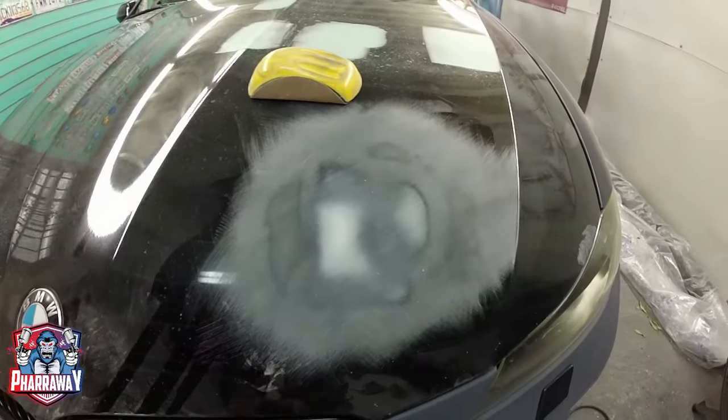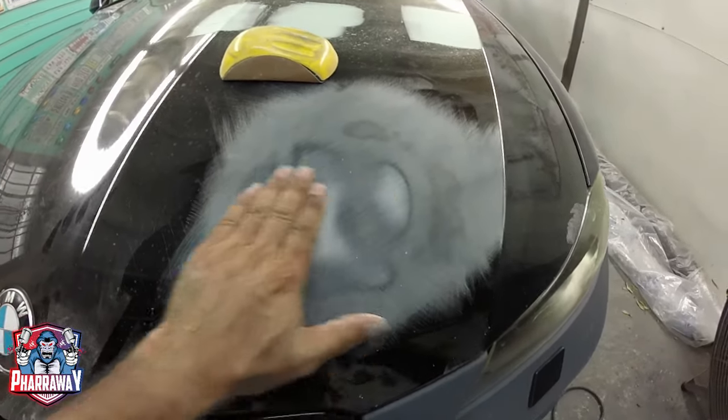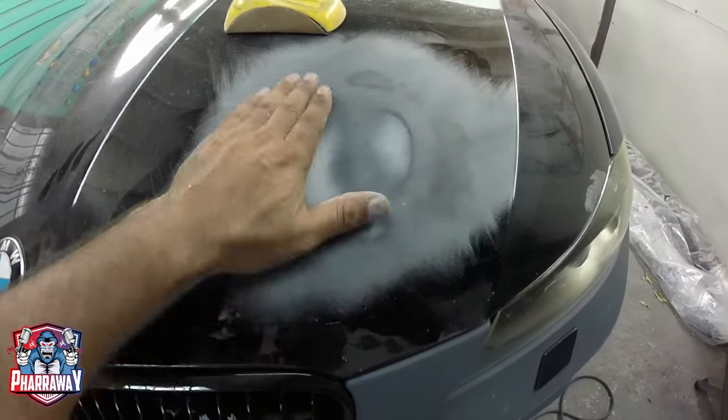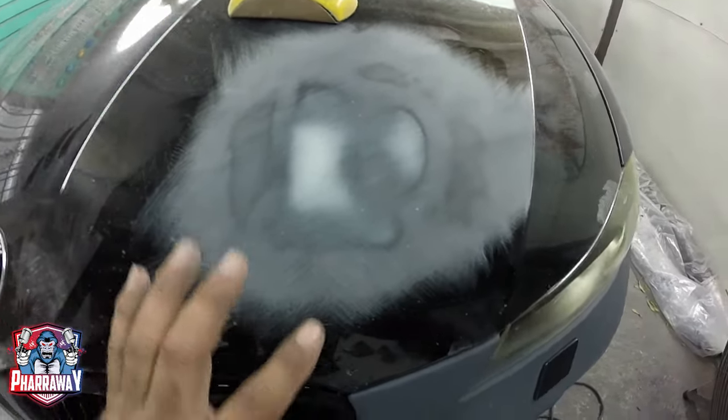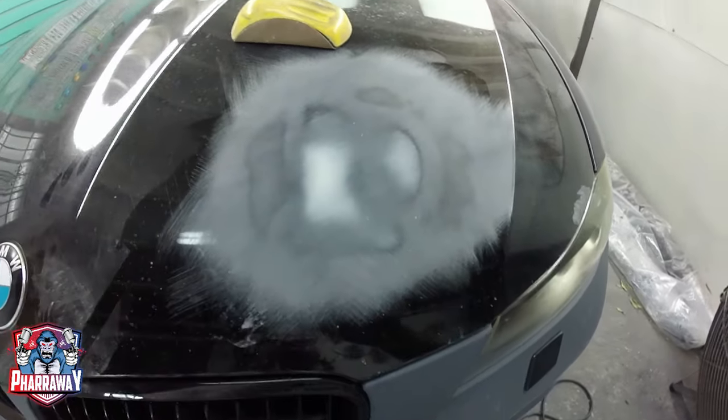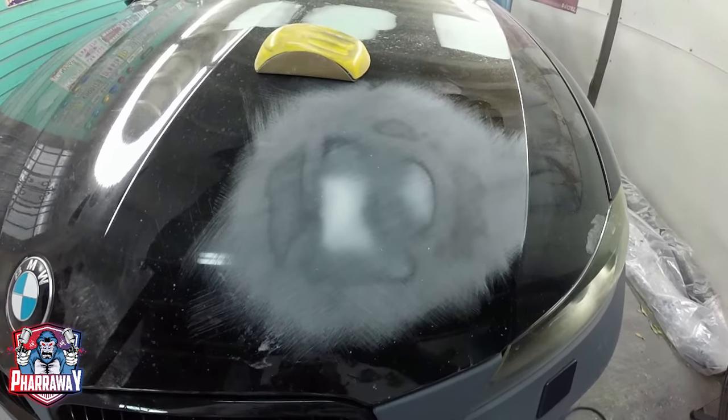After sanding for a bit in a cross pattern motion, there it is. That is where the dent is. It's feathered. Perfect. There was another one here that I didn't see. Perfect. Let's check it.